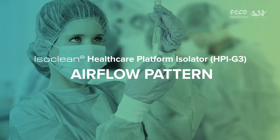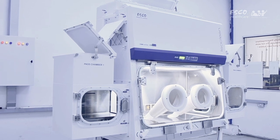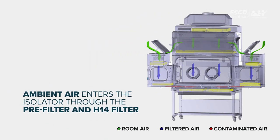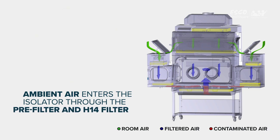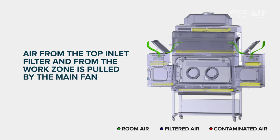Airflow Pattern: The isolator provides the necessary environment for sterile processes through the following airflow pattern. Ambient air is pulled through the inlet pre-filter located on top of the isolator. The pre-filter traps large-sized particles to extend the life of the supply HEPA H14 filter. Air from the top inlet and from the work zone is pulled by the main fan, which creates positive pressure on the plenum that creates downflow.